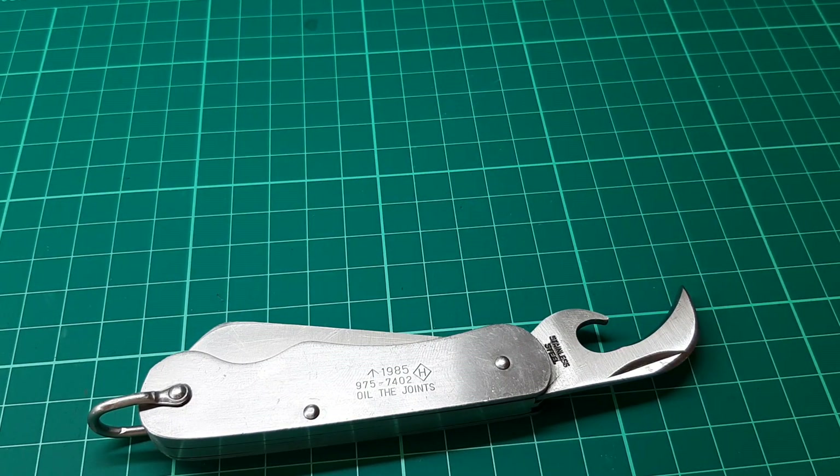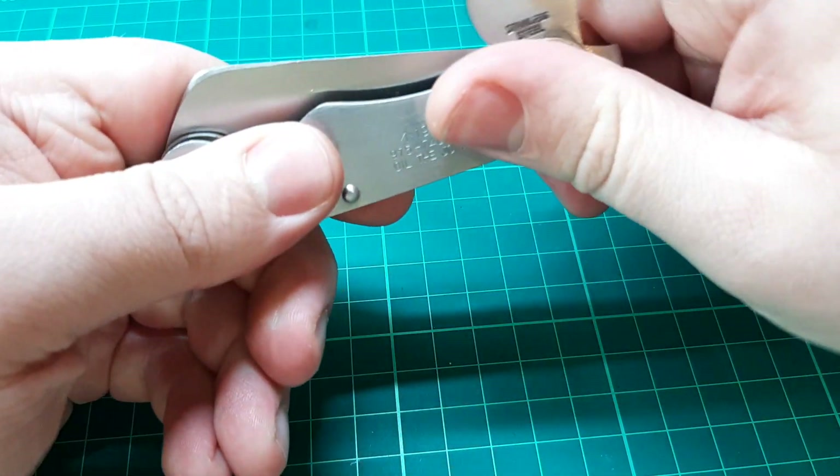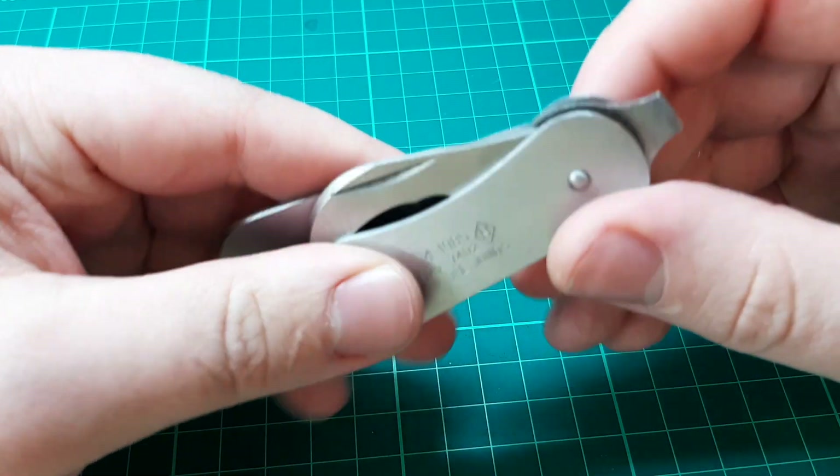Back to this one — the only other tool on this, which I'm sure you've already noticed, is the screwdriver.